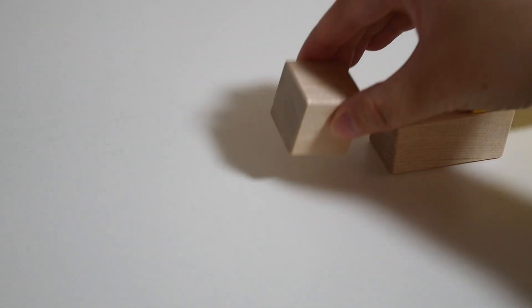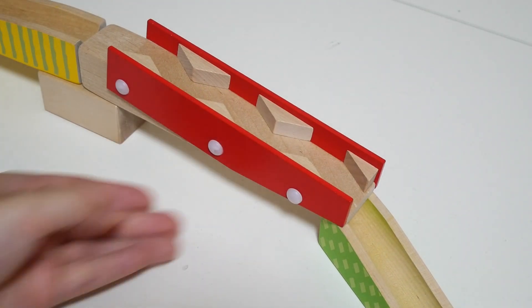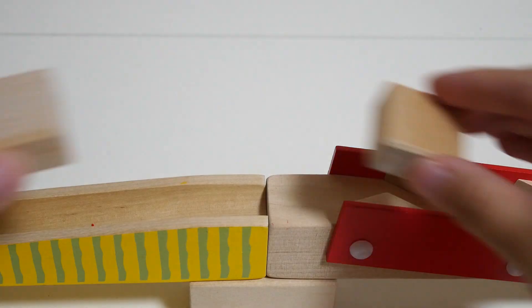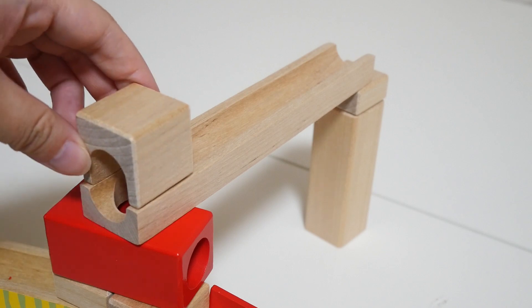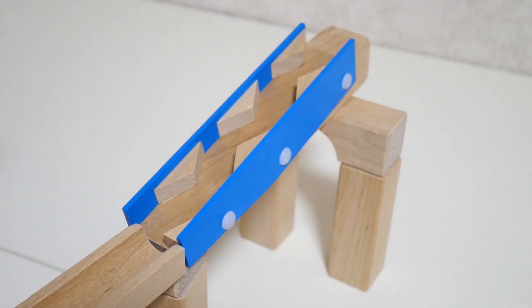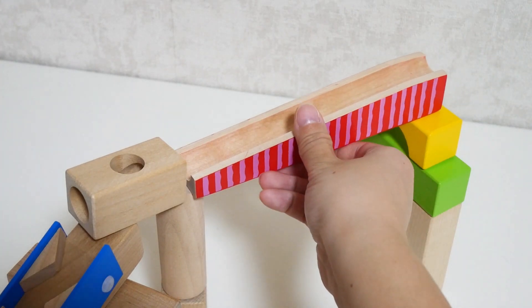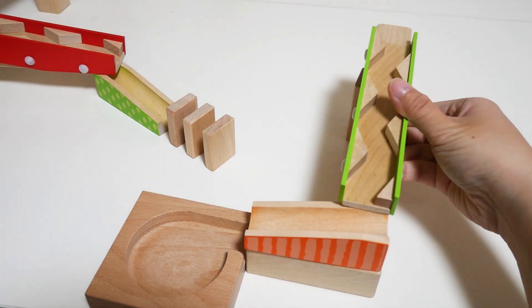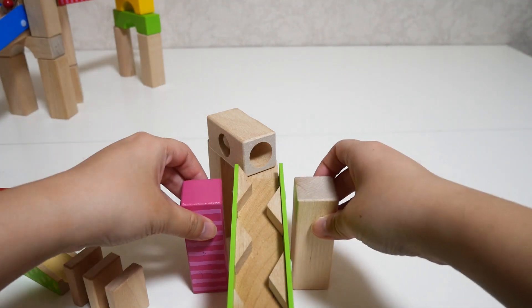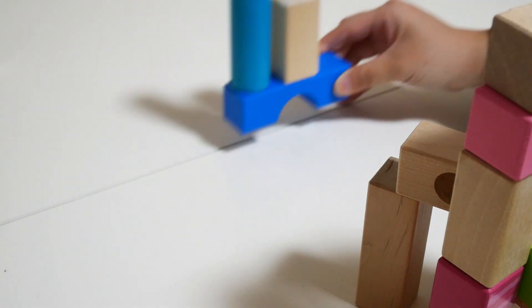So here we go. I'm sure I'm going to open it up. I am not sure if I can use a piece of paper, but I can't use this — I don't know if I can use this paper.